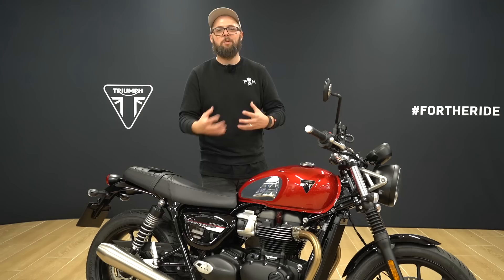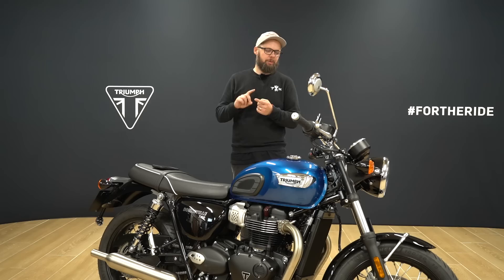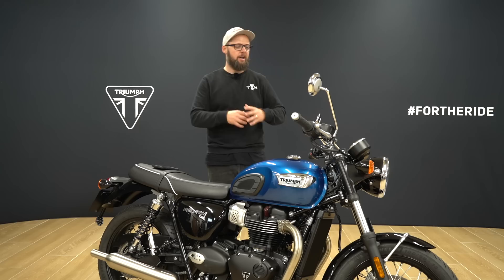Here we have the T100, a really nice little retro bike with plenty of nice touches — brushed silencers, the little Triumph logo across the mudguard, and I really like the cockpit with the twin analog clocks.